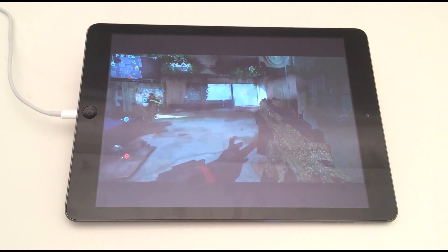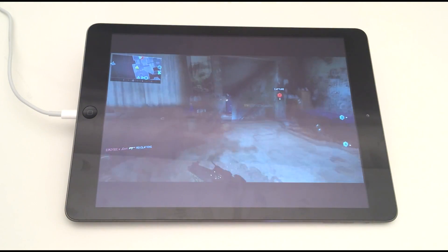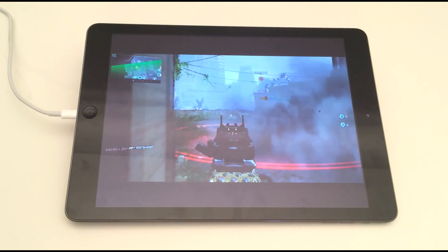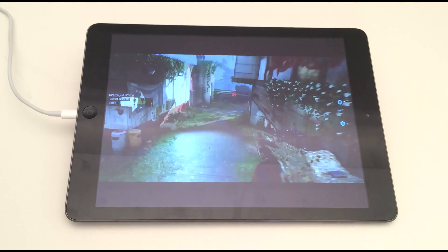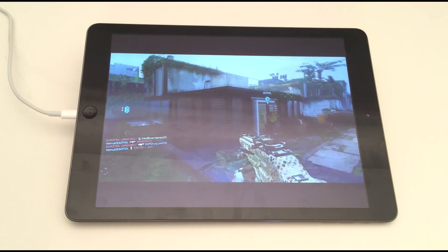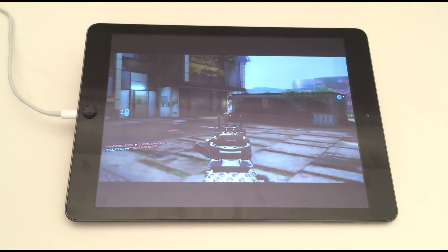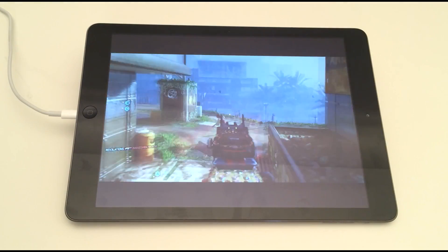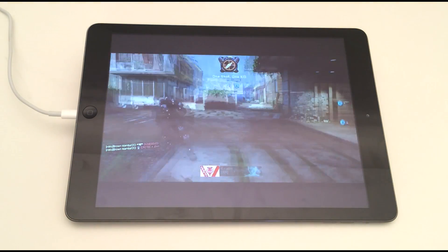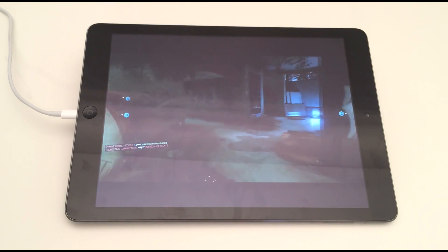Alright, so for this video I'm gonna be showing you guys how to play Xbox on your iPad. I know a lot of people might say what's the point of playing Xbox on a small little iPad screen, but there's two things to it. One, it's just cool — it's a cool thing to try out even at least once. And number two, I actually use it all the time because my Xbox is in my gaming room and sometimes I feel like playing Minecraft or NBA or something like that in my bed all cozied up.